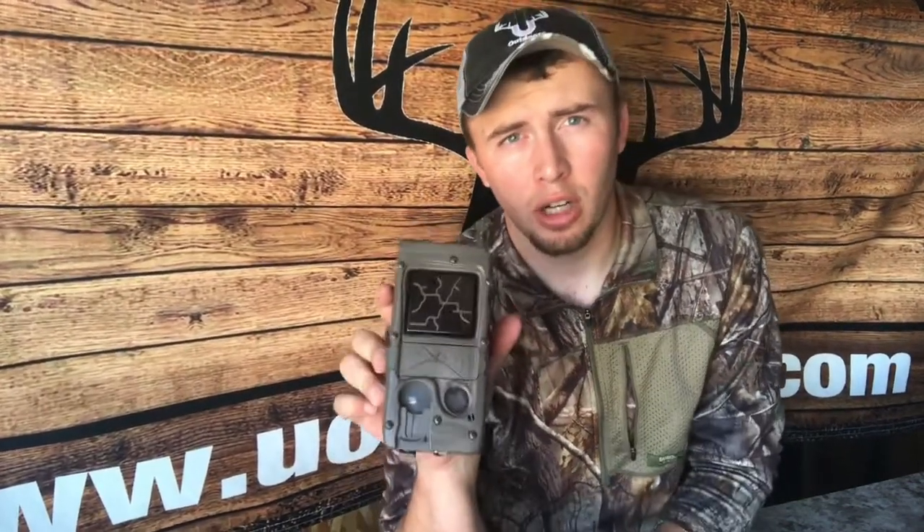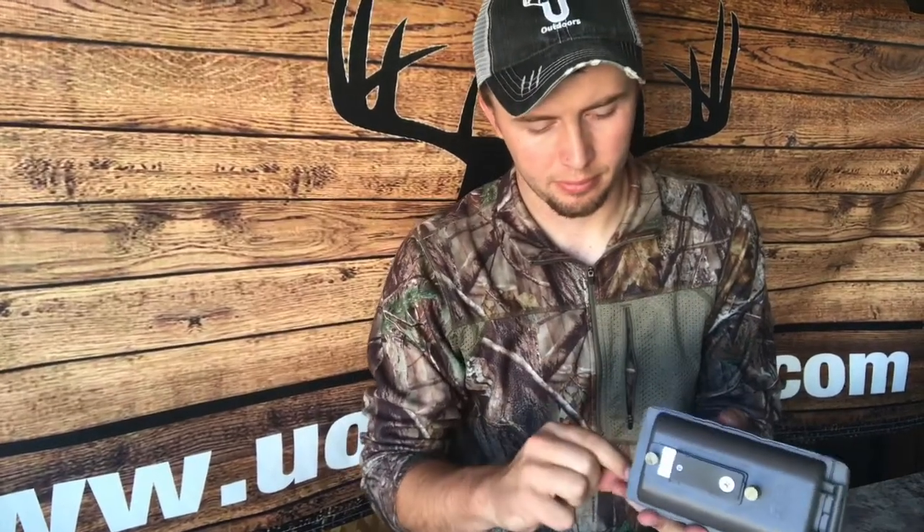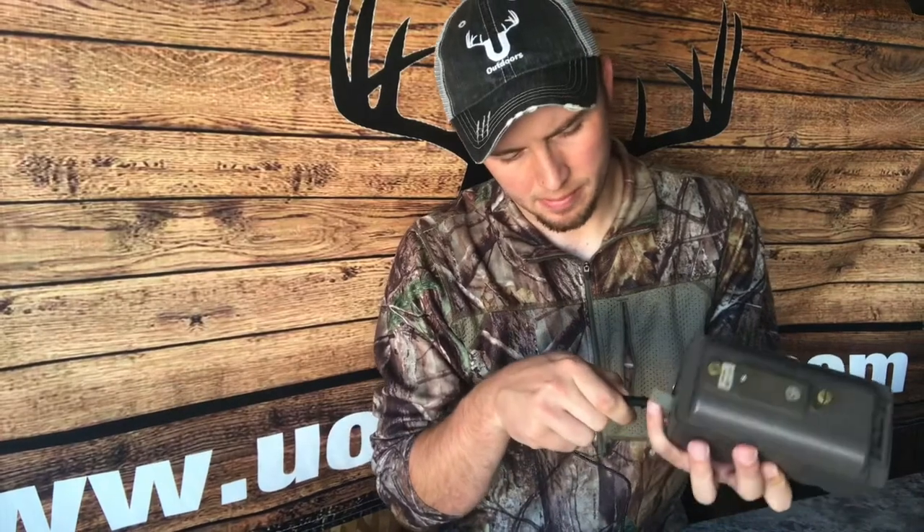First, you want to start out with a camera with no batteries inside — you do not want to have batteries inside the camera, completely empty. Then you're going to want to plug your external battery into the camera. This will work for all the external options: the 3358, the dual power bank, the solar panel — they all work the same way.